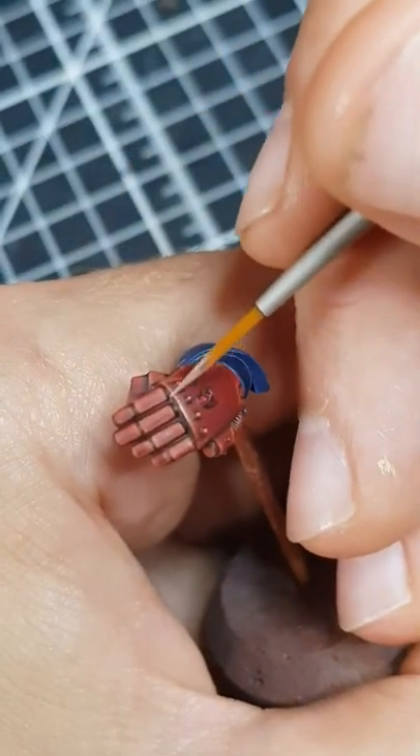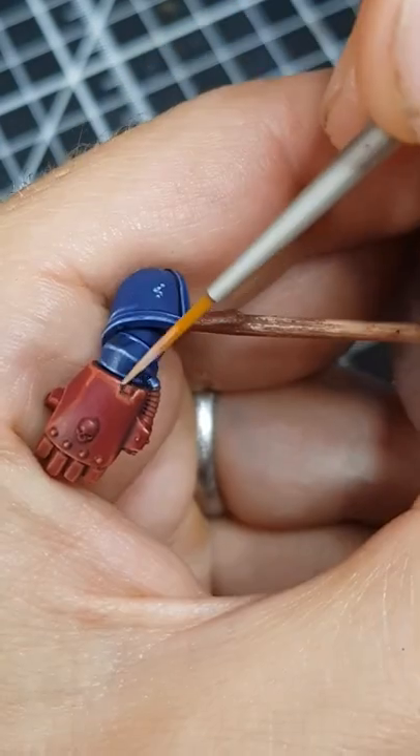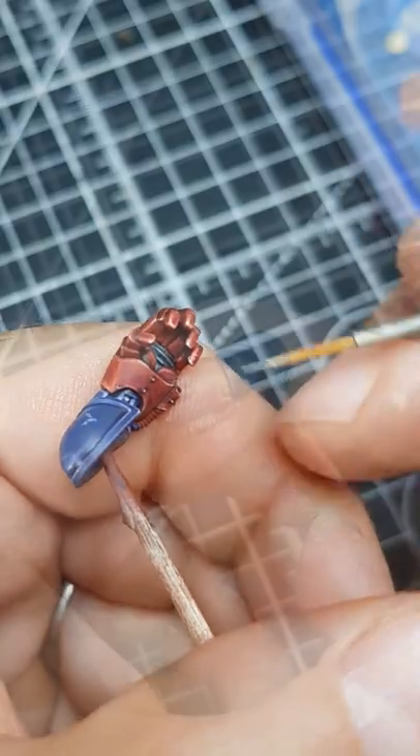Mix the Wild Rider Red with an equal amount of Dawn Yellow and selectively highlight corners and prominent edges. Finish up the armour with specular highlights of Dawn Yellow. These dots should be placed only in areas where light would hit.